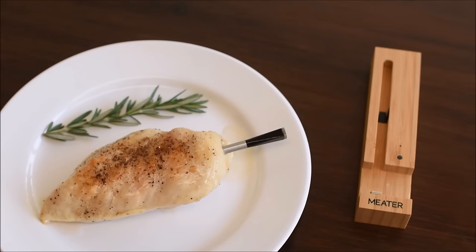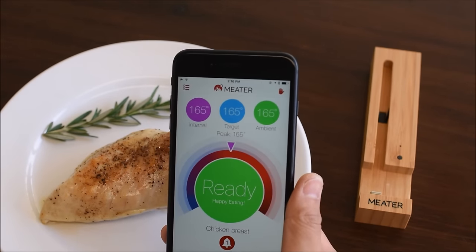A few minutes later. Perfect. We hit our target internal temperature.